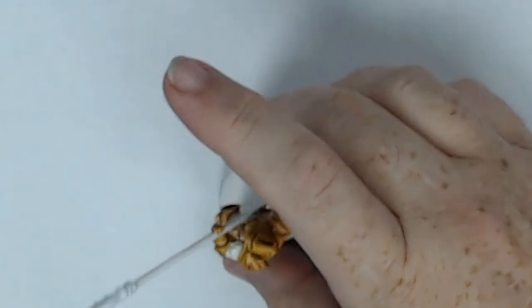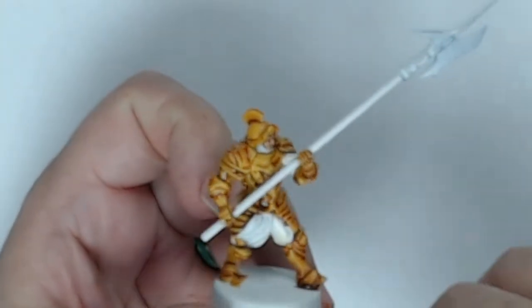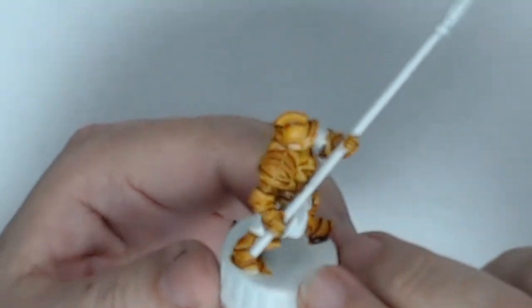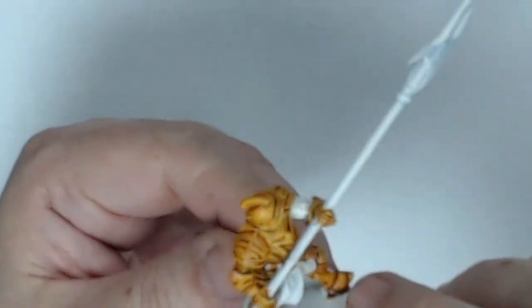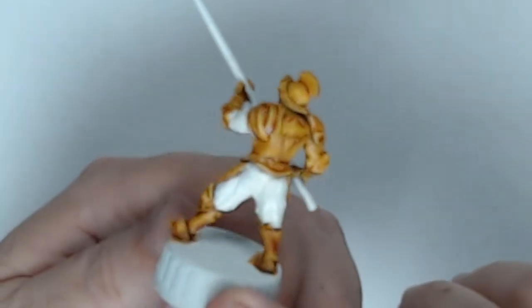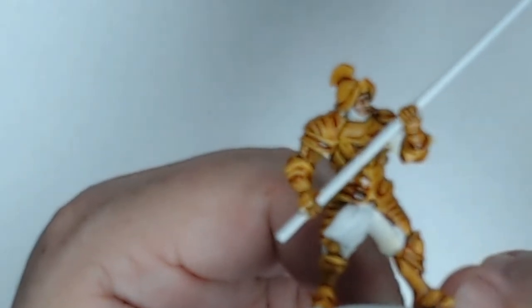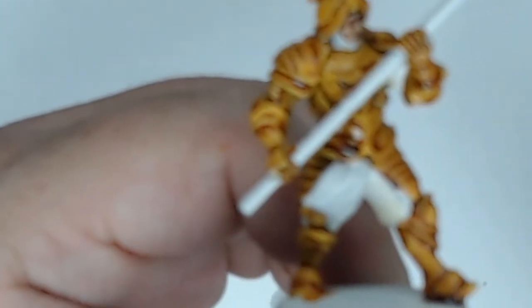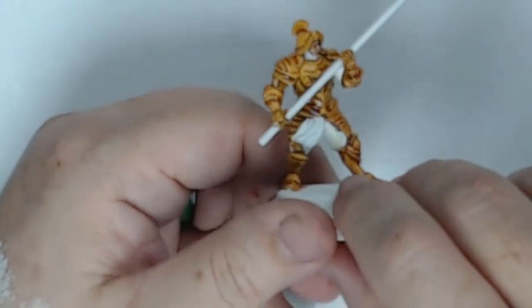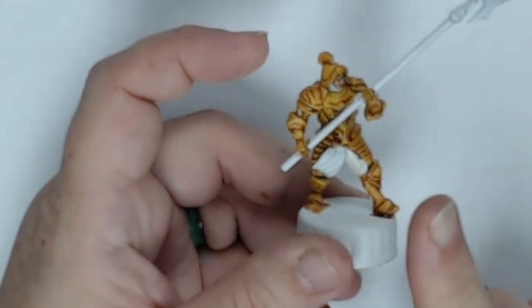I've gone through and applied all the yellow — that represents the bronze or yellow metal armor. I'll keep it down here. That's the first color done; all the armor is covered.